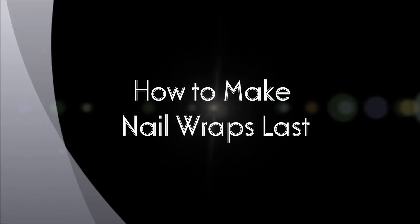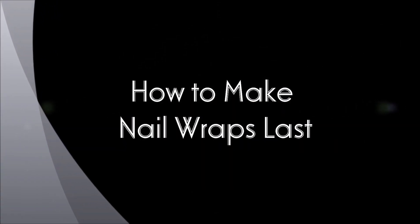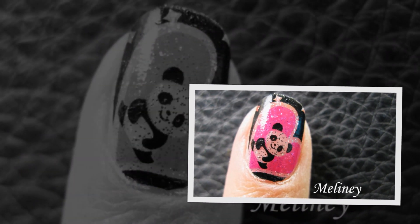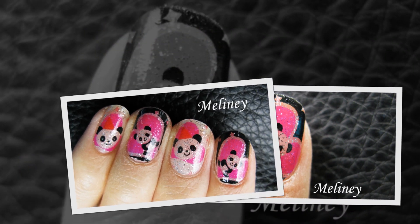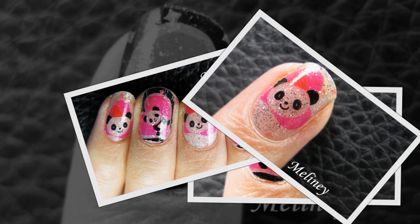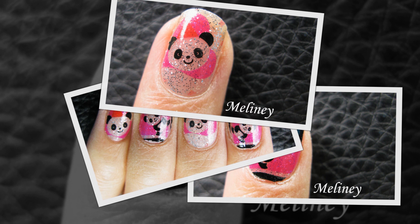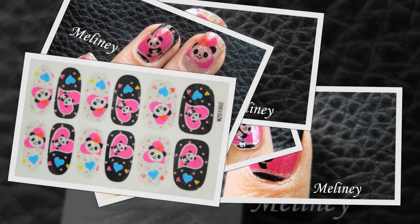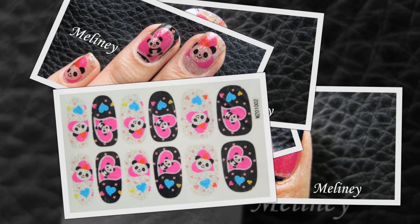Hi everyone! Have you ever tried nail wraps? They come in all kinds of different pre-designed prints. Today I'm going to be using these glitter panda nail wraps, which are available on my website. They are really good quality, very soft and stretchy — and that's what you want in a nail wrap. I'm going to show you how to correctly apply them and give you some tips to keep them on your nails for longer.